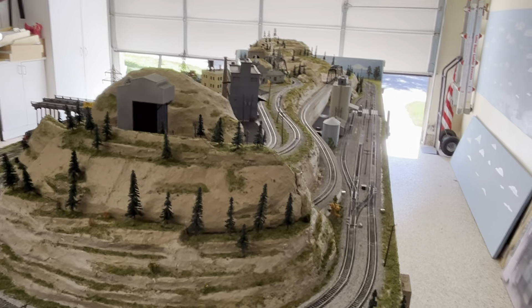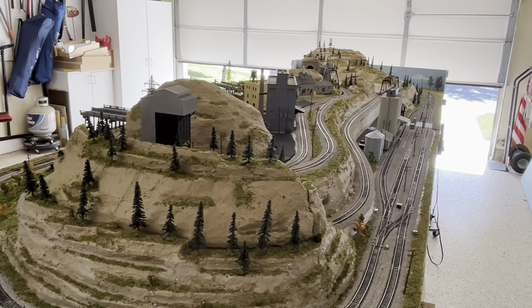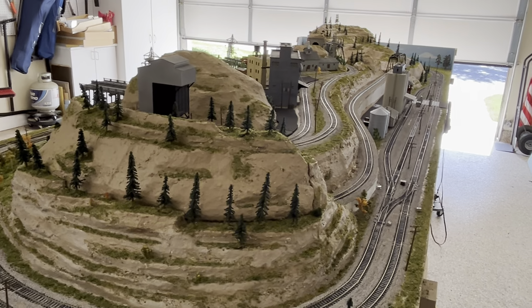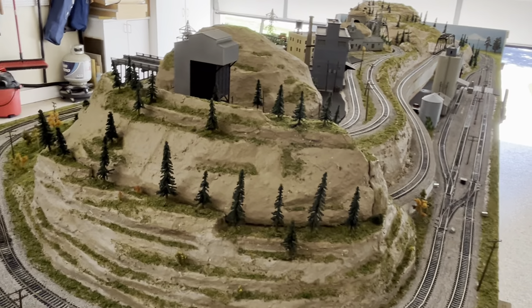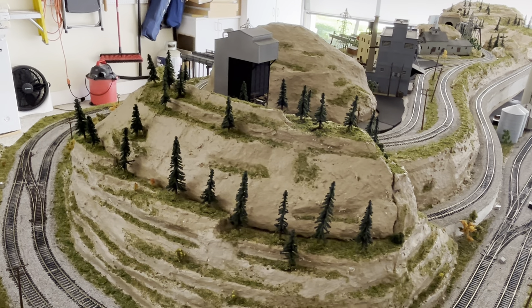This layout is 16 feet long and 68 inches wide, even though I call it six foot. I actually wish I had those few inches when I started building these tunnels and mountains.